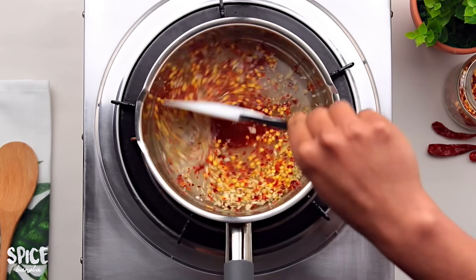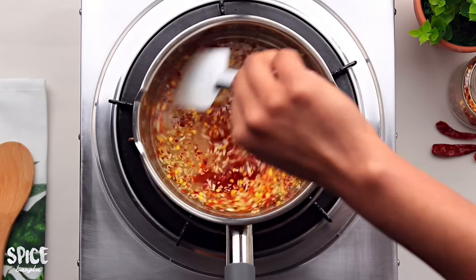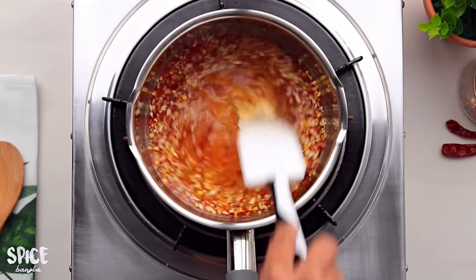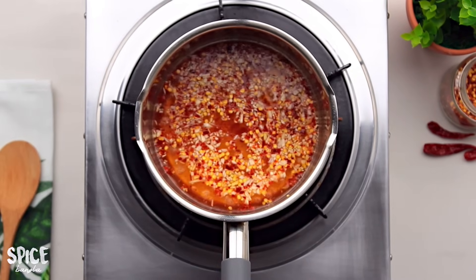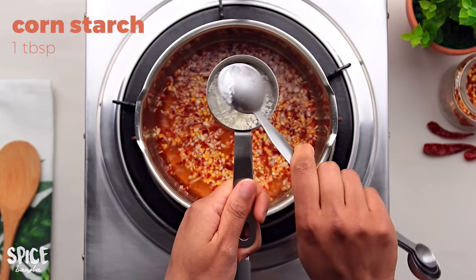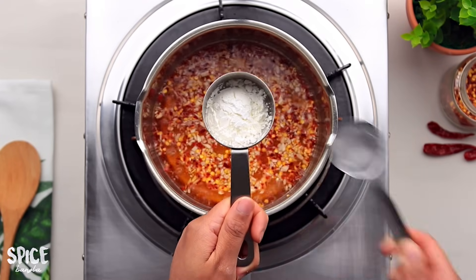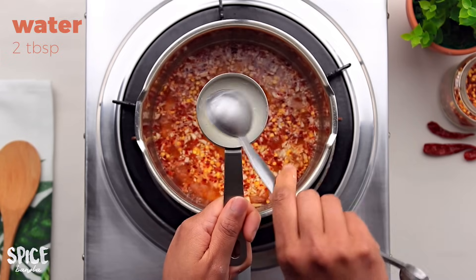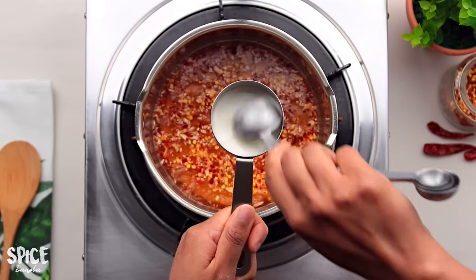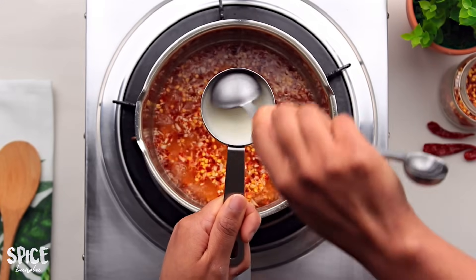I'm going to set it to medium-high heat and mix everything together. Then I'm going to add corn flour and mix it up well. I'll use 1 cup of white vinegar — that's enough.